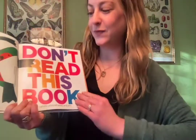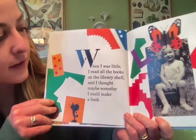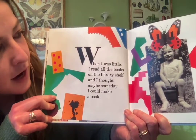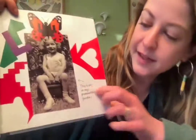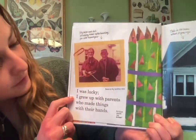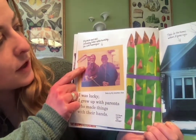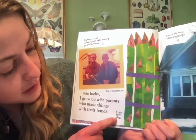It says: 'When I was little I read all the books on the library shelf and I thought maybe someday I could make a book.' And it says 'This is me and my grandmother's garden' — there's a photo of her when she was little. 'I was lucky, I grew up with parents who made things with their hands. My mom and dad returning home after hunting for wild asparagus' — art from 'Eating the Alphabet.'